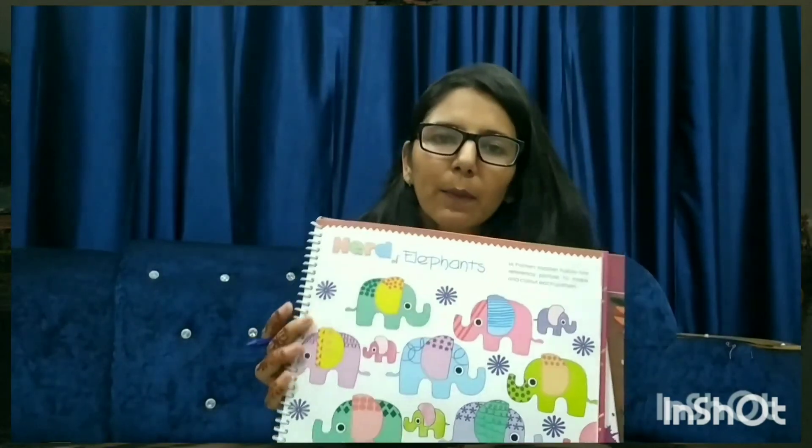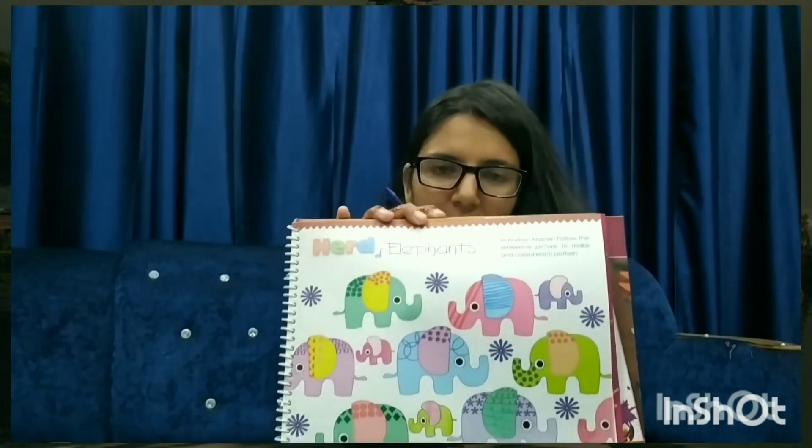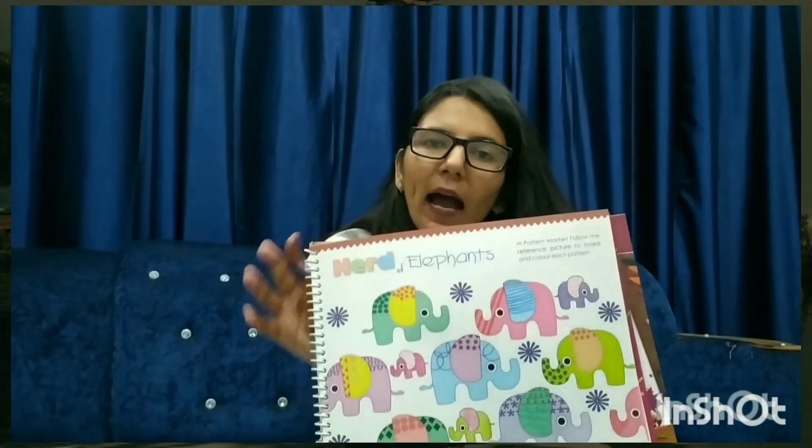Complete the pattern with the crayon and send it to me. Thank you students. Stay safe, stay healthy, take care. Bye-bye!